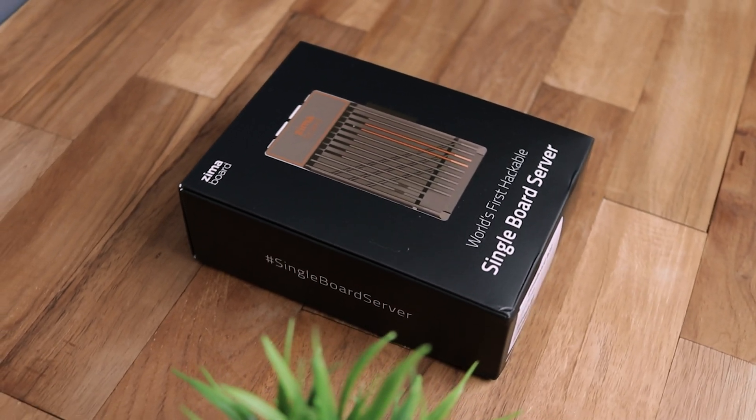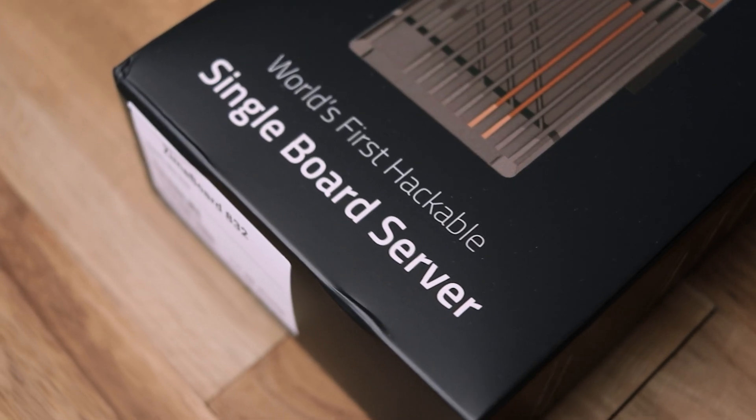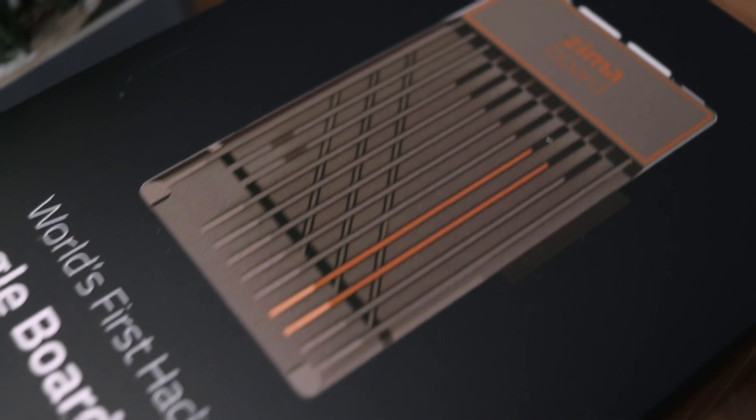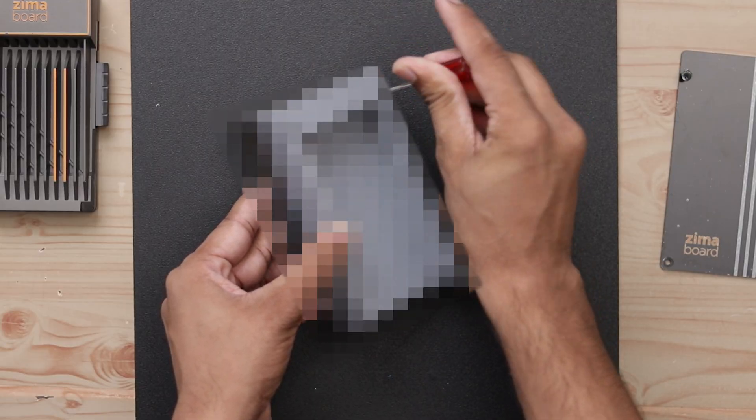Hey guys, in this video we are taking a look at the Zima board, the world's first hackable single board server. With this board, we can create some really interesting projects which I will discuss in the video. So let's get started.